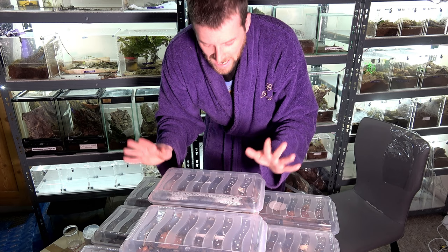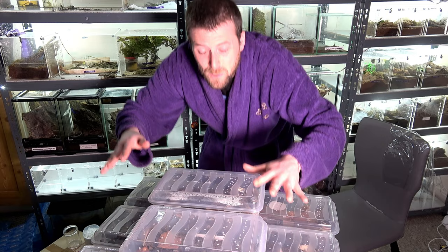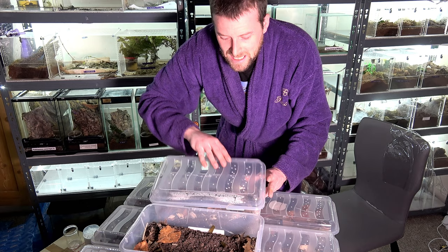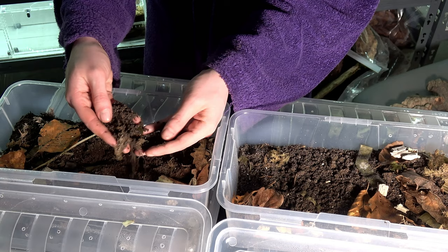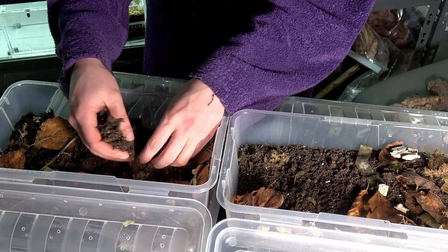So let's open up these top two and discuss this substrate. Now this is just so light and fluffy — it just falls apart in my hands. This is the best substrate I have ever blended in my life.